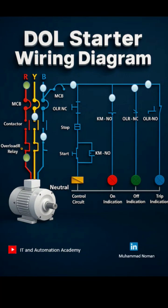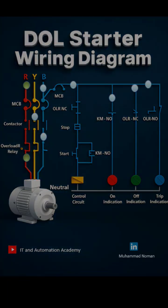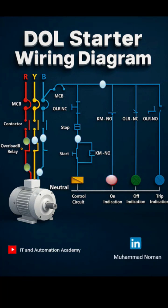Now let's talk about the wiring. Three-phase power is wired to the main contactor. Power flows through the overload relay, and from the relay, wires go to the motor terminals U, V, and W. Start and stop buttons are wired into the control circuit for the contactor coil, and a normally open contact is used for self-latching or holding.